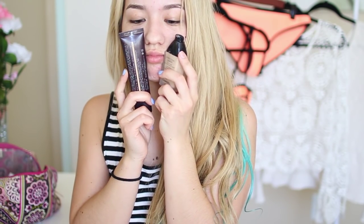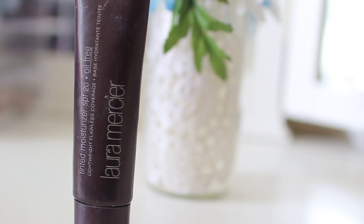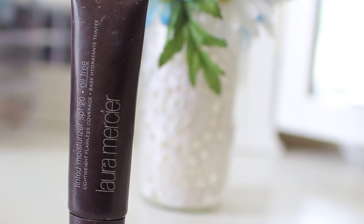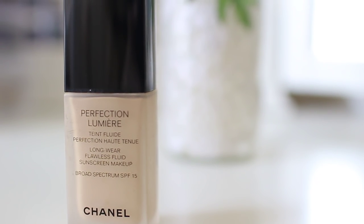Since the weather can get pretty hot and humid, I don't like to wear very heavy foundation. So I'm actually mixing a tinted moisturizer — which is the Laura Mercier tinted moisturizer — along with my foundation, which is the Chanel Perfection Lumiere, just to make it a lighter coverage.